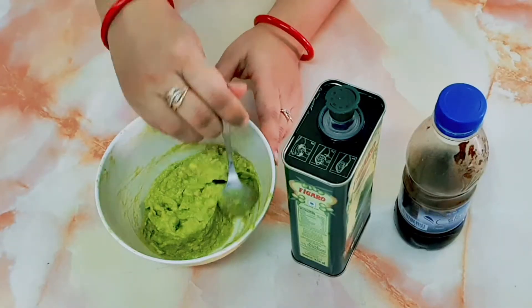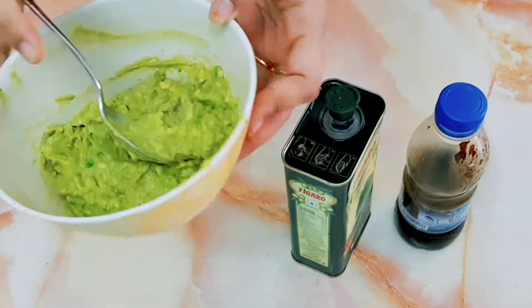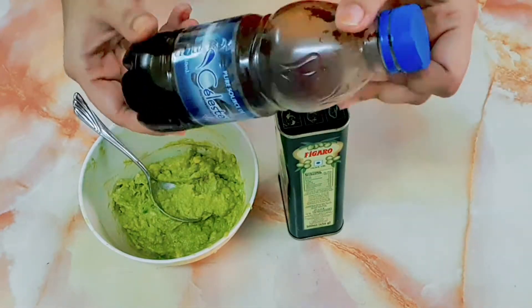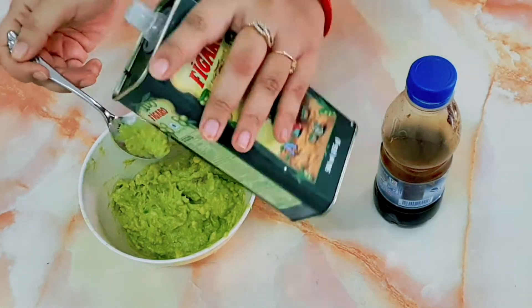If you look at this hair mask, you will use a total repair mask. Here I have an avocado that I have mashed. If you want, you can also blend it. I am using Figaro olive oil and raw honey — you can use any olive oil you have available.